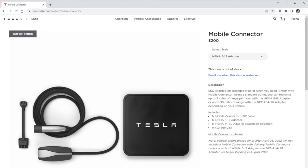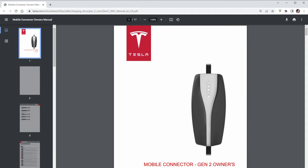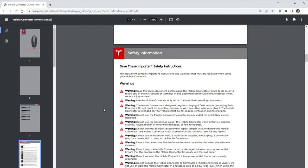The specific Tesla mobile connector I'm talking about is the Tesla Gen 2 connector that uses the NEMA 5-15 adapter — the one for the typical household 120-volt, 15-amp electrical wall outlet. Now, to be clear, if you pull up Tesla's mobile connector Gen 2 owner's manual and scroll down to page 3, you will see a warning: do not use an extension cord.